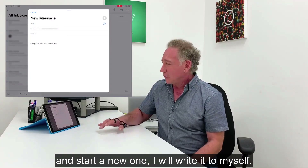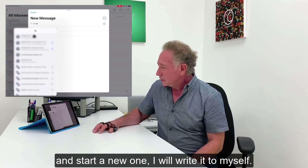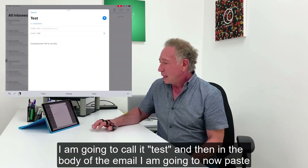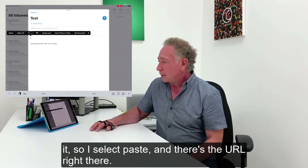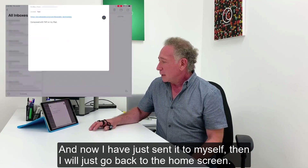I'm going to start a new email and write it to myself. I'm going to call it test. And then in the body of the email, I'm going to paste it. I select paste and there's the URL right there. And I'm now going to just send it to myself.